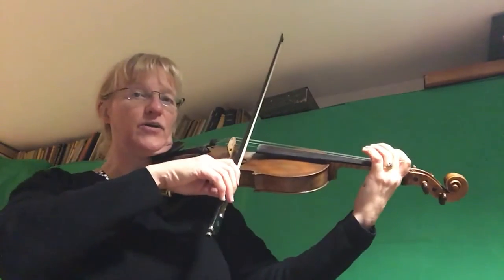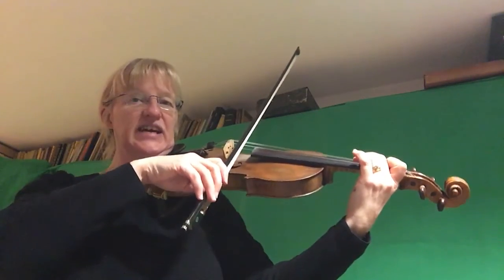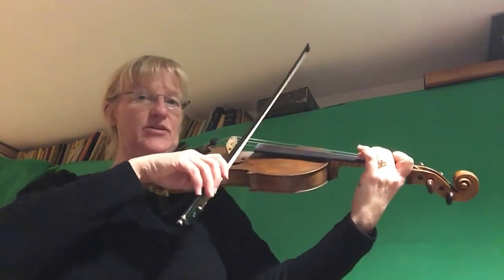Then you move your bow onto the A string, put your fingers down with two fingers ready, and do exactly the same on the A string. Don't forget your last two notes — and use nice long bows in this piece. Make sure you use as much bow as possible on those last long notes. Have fun!